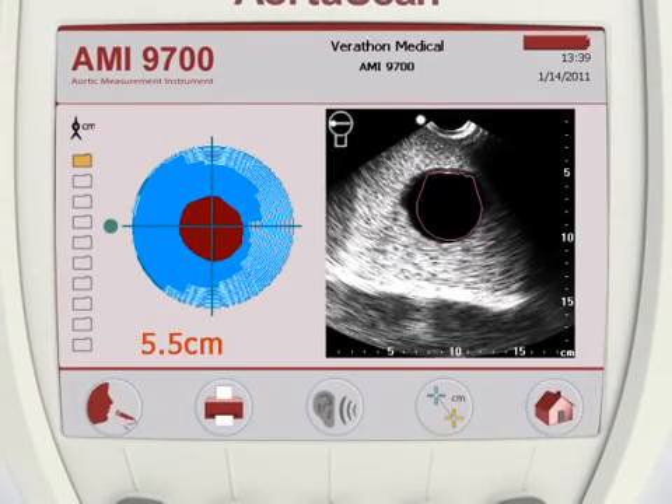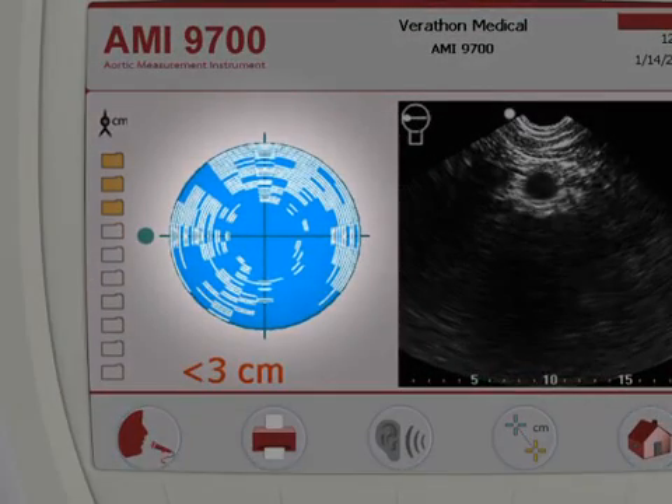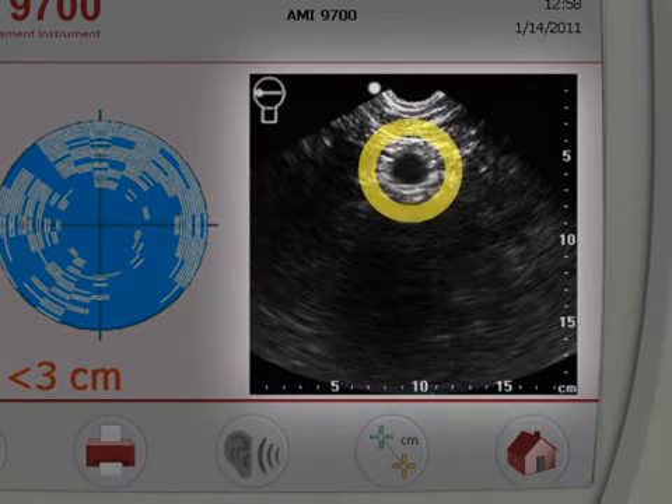A successful scan is achieved by positioning the probe so that the red aorta image on the aiming display does not intersect with bowel gas. The AortaScan AMI-9700 can detect an aorta with a diameter between 3 centimeters and 12.4 centimeters. For aortic diameters less than 3 centimeters, the aiming display will show no image of the aorta. On the results display, the round shadow at 6 centimeters depth is the patient's abdominal aorta. Note that an aorta with a diameter of less than 3 centimeters will show no red outline in the results display.